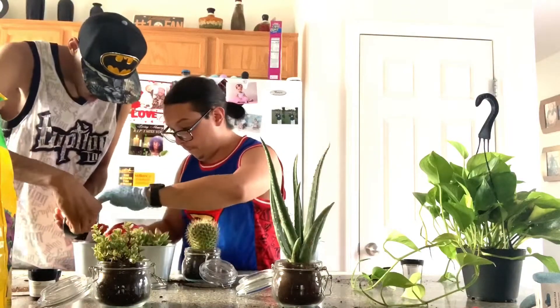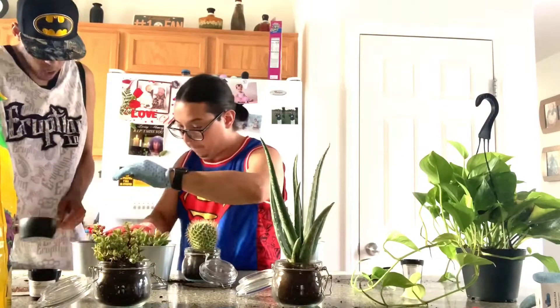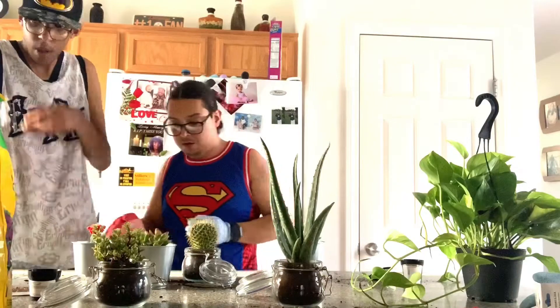I really wanted my fiancé to join in at some point just to help out for a second, because these plants are going in our home. I wanted to make sure he was included and had a touch on what was going on.